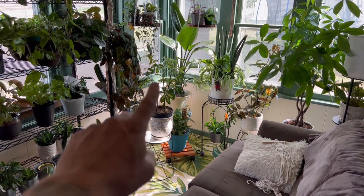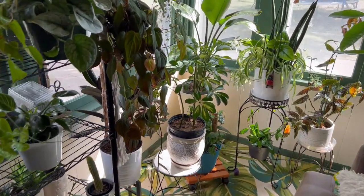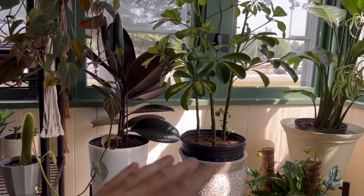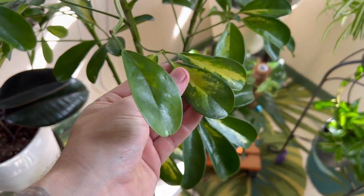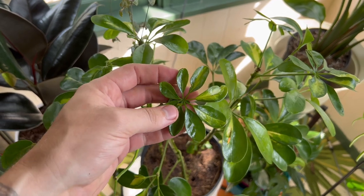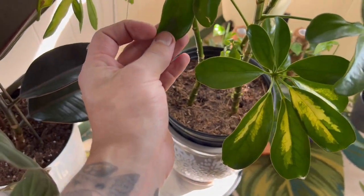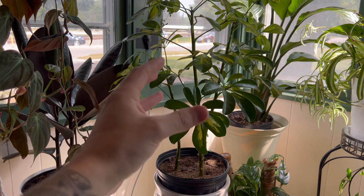Our dwarf umbrella plant is on the porch here, which is kind of our higher-lighting area, because the dwarf umbrella plant loves light. The number one reason why your dwarf umbrella plant is losing leaves is that it's not getting enough sunlight. A lot of guides say this plant can withstand low light, and that's true, but this plant is essentially a tree. Especially the variegated ones — these need more lighting. If your plant is variegated and you start noticing the leaves are turning straight green, chances are it's reverting back to its normal green version. This new leaf here is completely green — that's the plant telling you it's not getting enough sunlight.